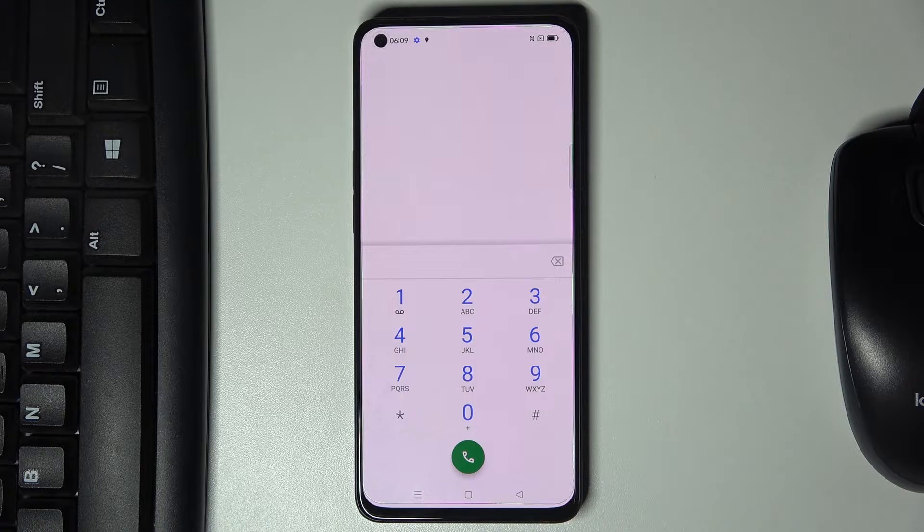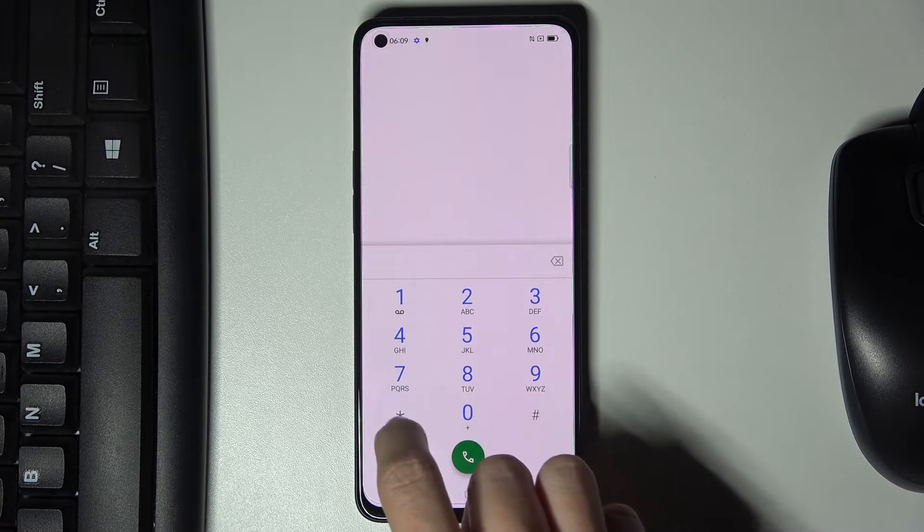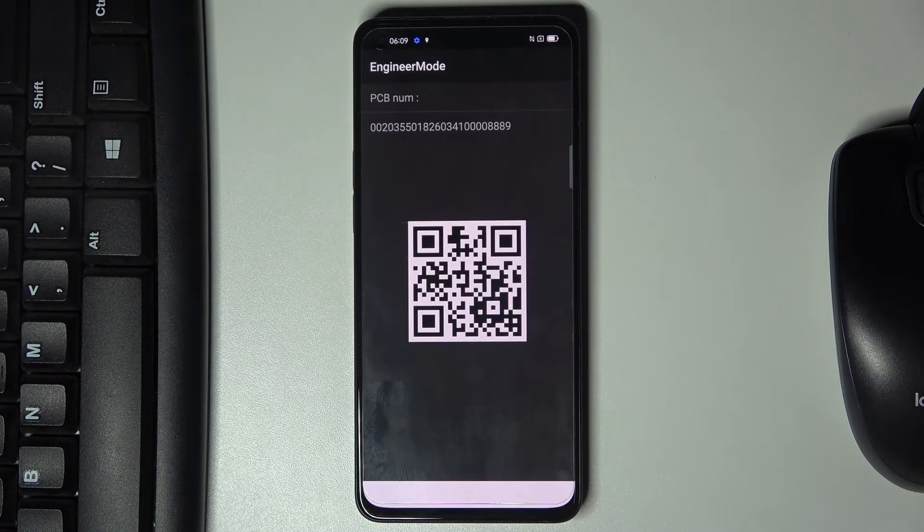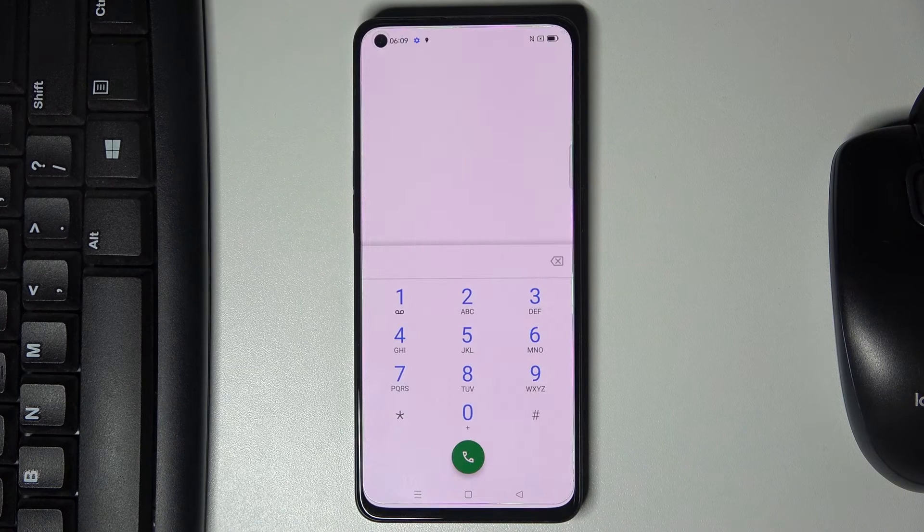Another code will show us the hardware revision — just enter asterisk pound 888 pound at the end. Here you've got it, so just scan this code and you can reach further details. Right here you've also got the PCB number. Let me go back.